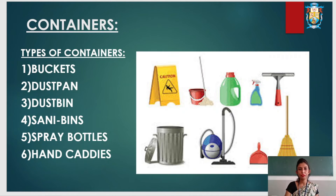There are different types of containers used in housekeeping: buckets, dust pan, dust bin, sanitary bin, spray bottles, and hand caddies.